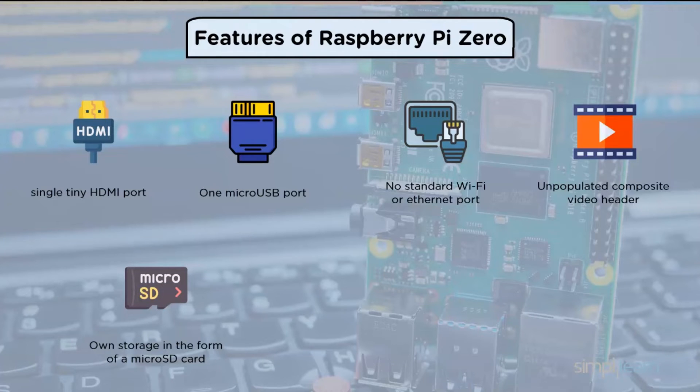Another important cost-cutting technique is the lack of fixed storage on Raspberry Pi Zero. Instead, you will need to provide your own storage in the form of a micro SD card, which you may place into the provided slot. The Raspberry Pi Zero, like previous Raspberry Pi devices, runs on Raspbian, its lightweight operating system based on the Debian operating system open source project.